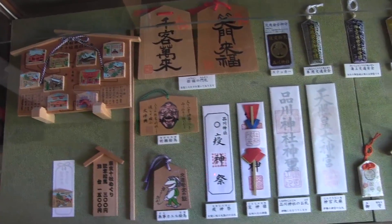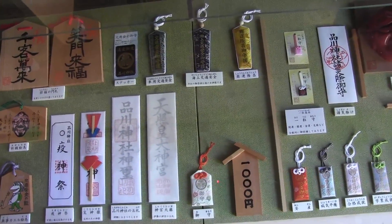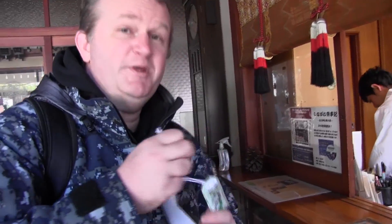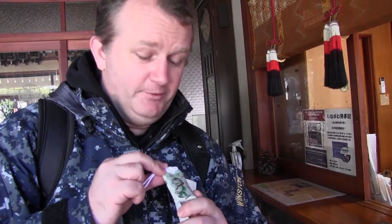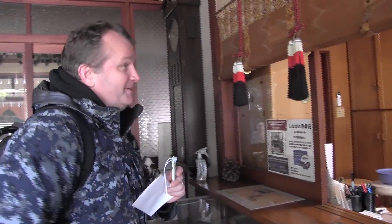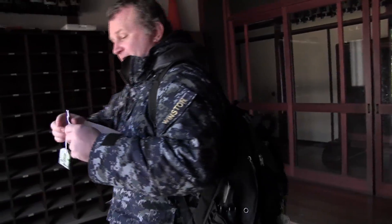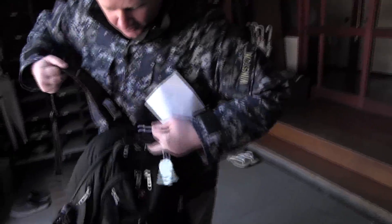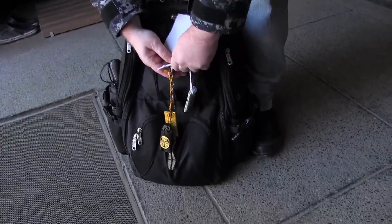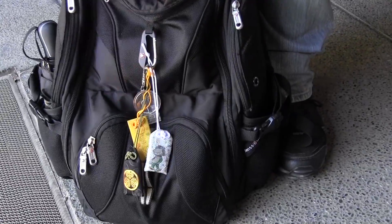Omamori are charms that are sold at shrines. Some are for protection for certain circumstances, such as the blue ones for sailors or the frog one for travelers. This will be especially important for you Japan travelers, because you're going to be traveling and you want to be safe. What you do with your Omamori is tie it to your bag. I already have a few, but as I said, you can never be too lucky. So you put it on your bag and now you're safe to travel.